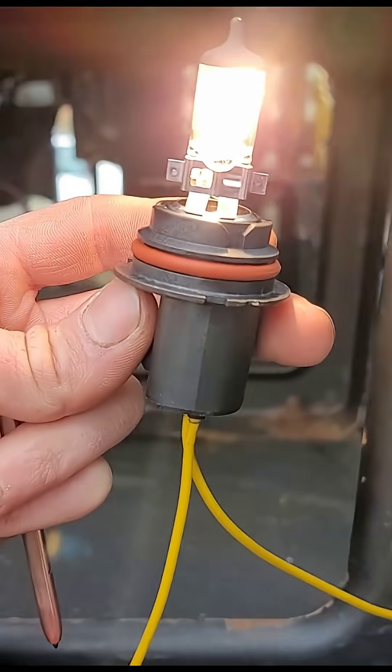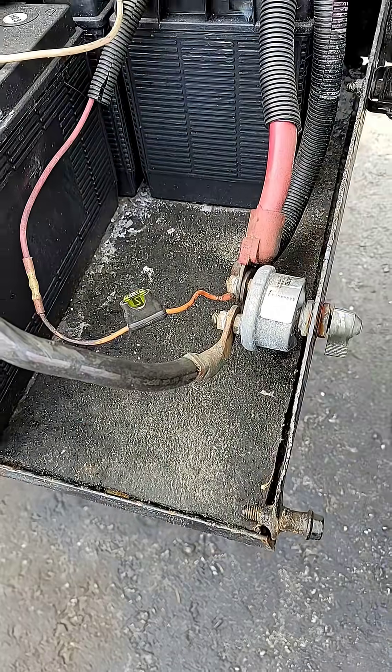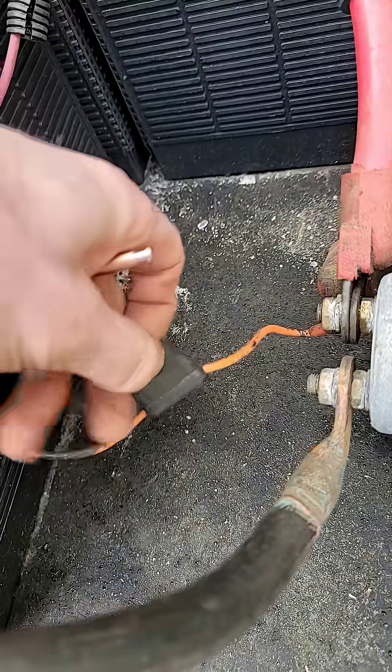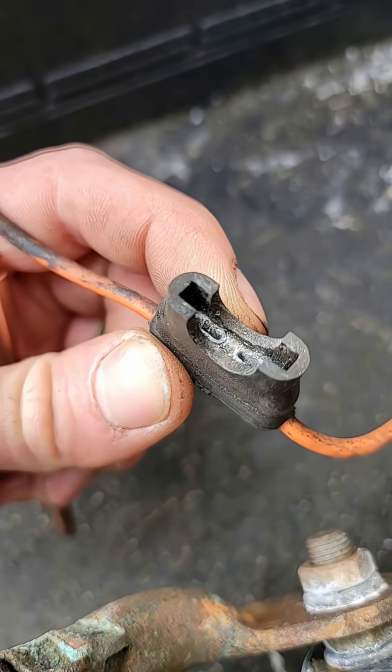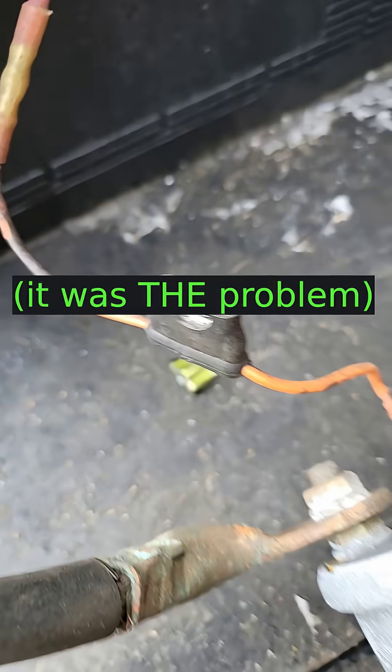Do some wiggles and it'll stop working. What do you think — is that fuse the problem? Probably. That's a problem right there.